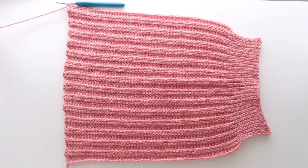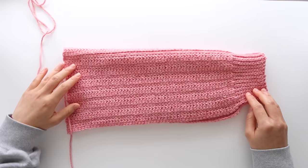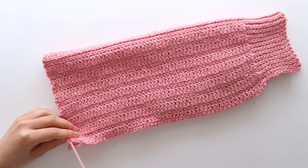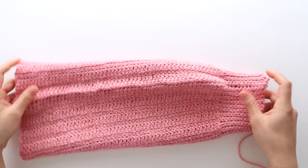At the end of row 57 fasten off. Fold your sleeve in half lengthways so that the wrong side is facing you — you can tell it's the wrong side because it'll be smooth with no ribbing. Whip stitch the long edge of your sleeve together. Repeat these steps for a second sleeve.